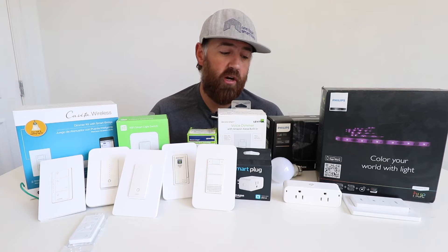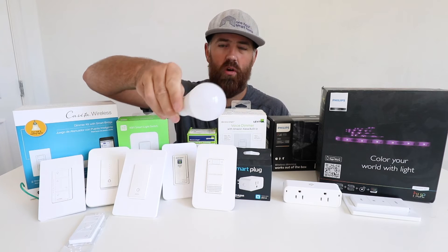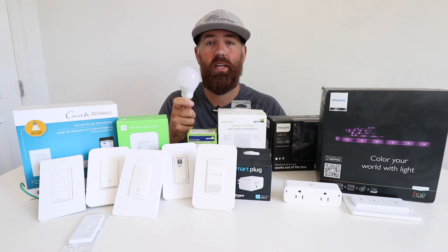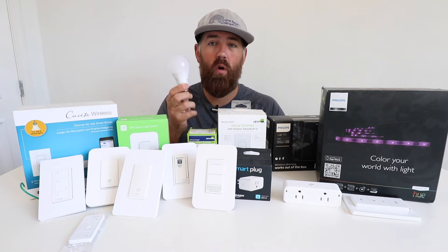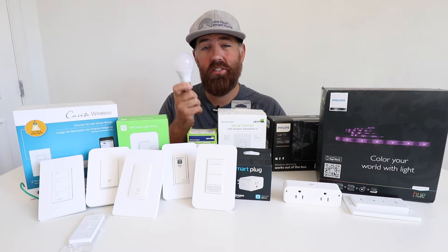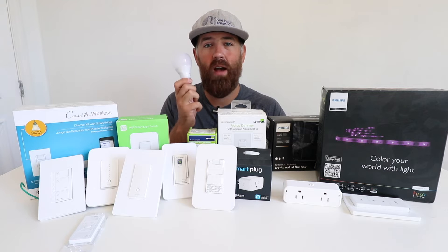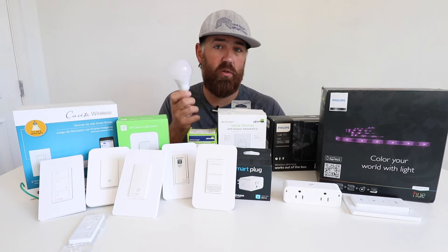The next smart device is smart light bulbs. I've got a Philips Hue smart light bulb here and there are a wide variety available. Some smart light bulbs connect directly to your Wi-Fi network so you can control them from your phone and they're compatible with Google Home, Alexa, or Siri. However, the Philips Hue bulbs — one of the most popular options — require a small hub that connects to your Wi-Fi router and is controlled through that hub. Installation is incredibly easy: just unscrew your existing bulb and screw in the new smart bulb.